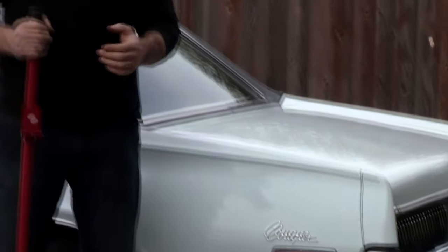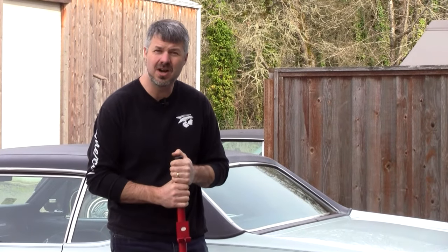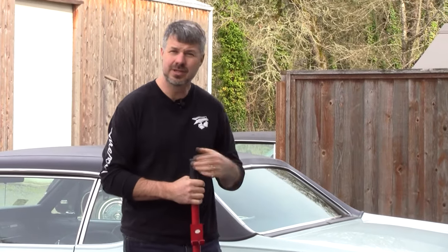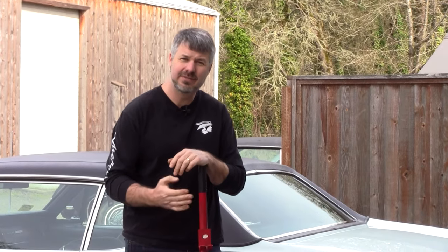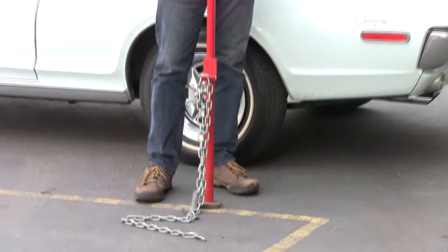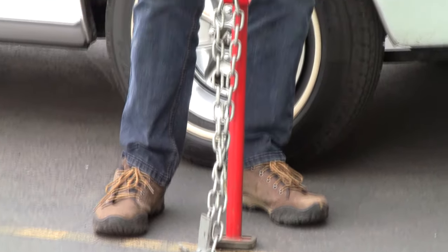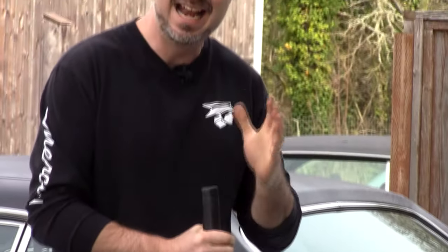I recently worked on a body man's personal car and he had that problem — couldn't get any closer. I said, 'Have you tried the hustler stick?' and showed it to him. He said, 'I've got one of those — it came with our frame straightening rack at work and we always wondered what it was for.' Well, it has lots of uses — it's for bending and stretching — but I like using it on bumpers.